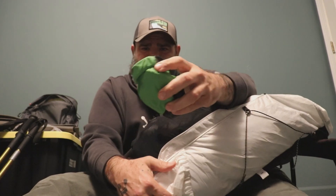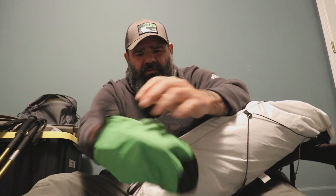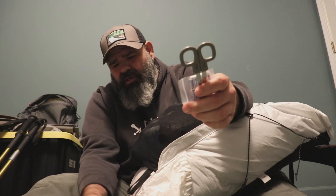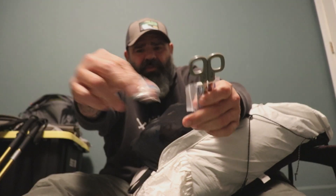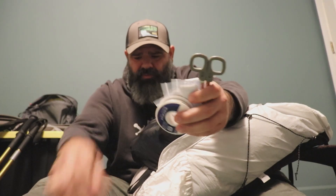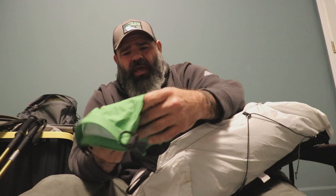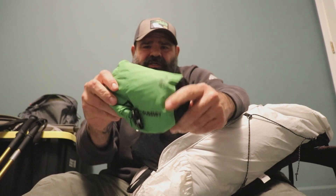I also have my med kit. I don't have a whole lot in it — just some scissors, a few band-aids, some gauze, my toothbrush and toothpaste, some ibuprofen, Tylenol PM, alcohol pads, a little bit of tape, and a wound dressing just in case I get cut up in the backwoods. It's all in a little Sea to Summit bag.